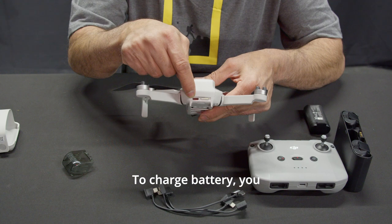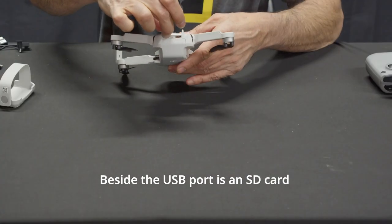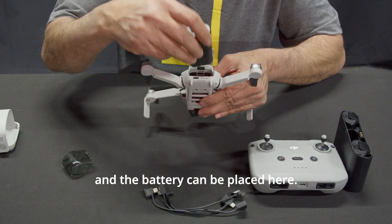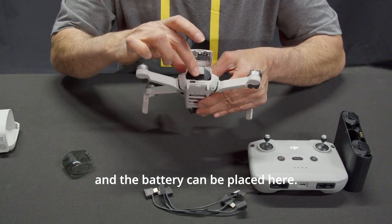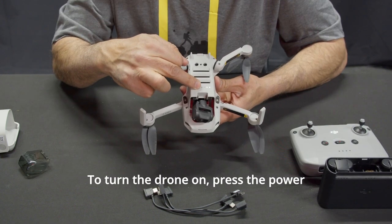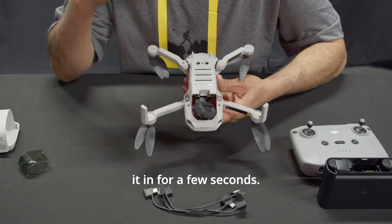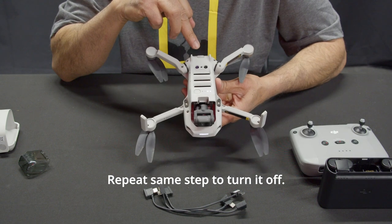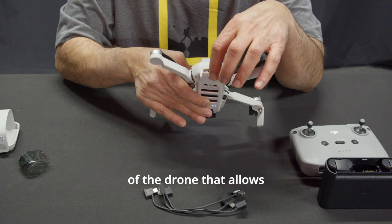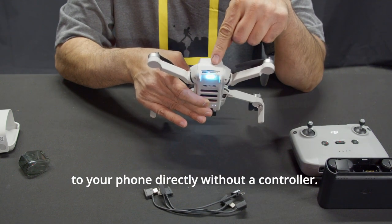To charge the battery, you can use the USB port. Beside the USB port is an SD card slot. The battery can be placed here. To turn the drone on, press the power button once and then hold it for a few seconds. Repeat the same step to turn it off. There is a function button on the bottom of the drone that allows you to connect the drone to your phone directly without a controller.